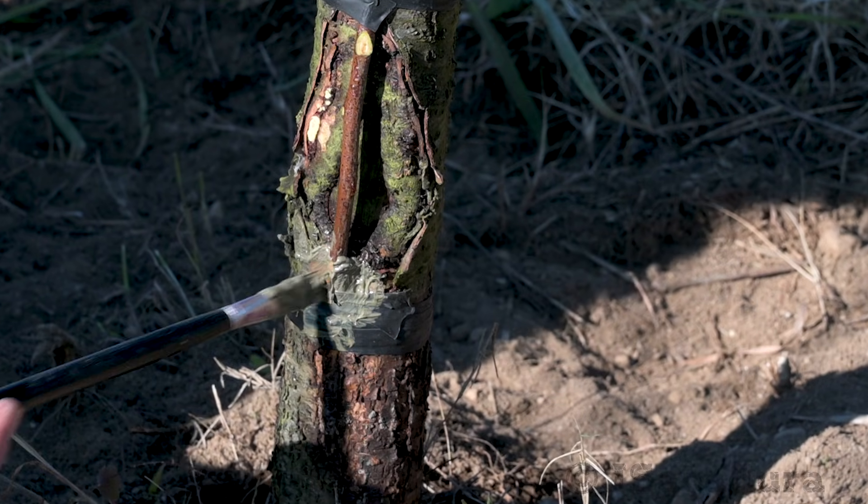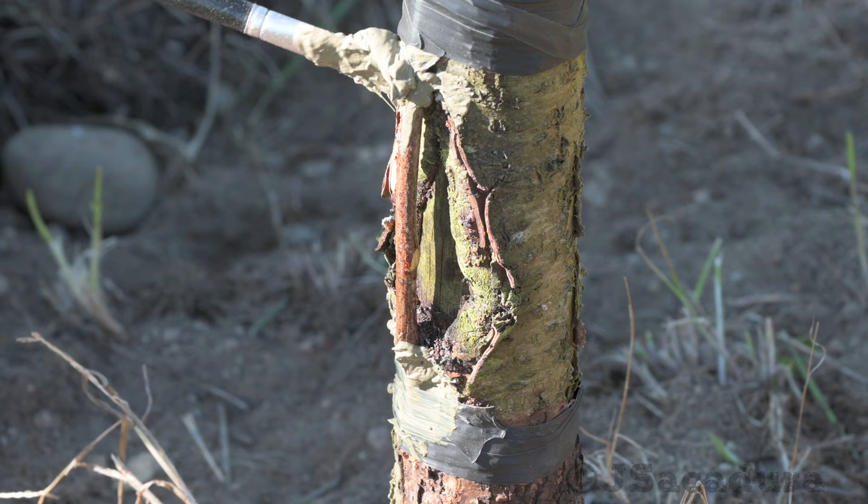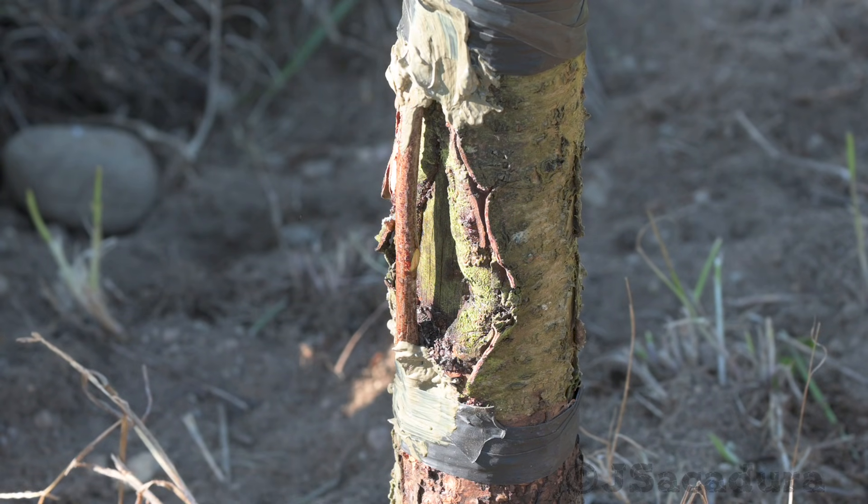The undifferentiated cambium cells between the branch and the tree will join and the vascular tissues will be restored, securing the flow of sap and keeping the tree in good health.